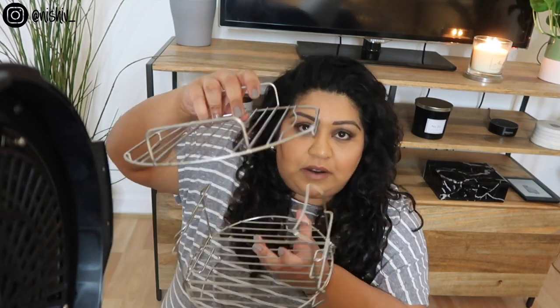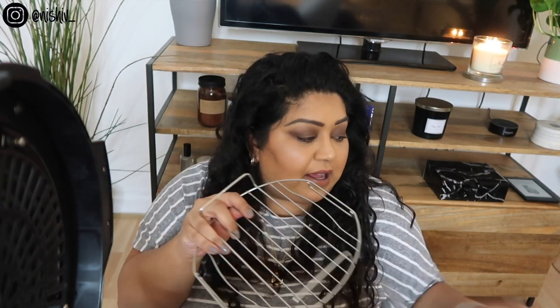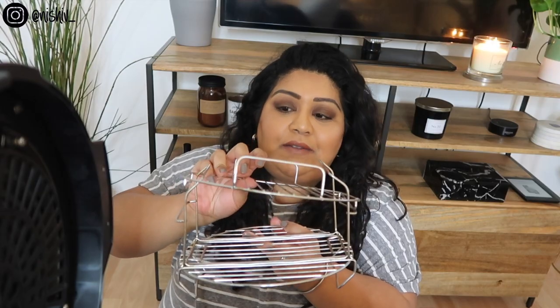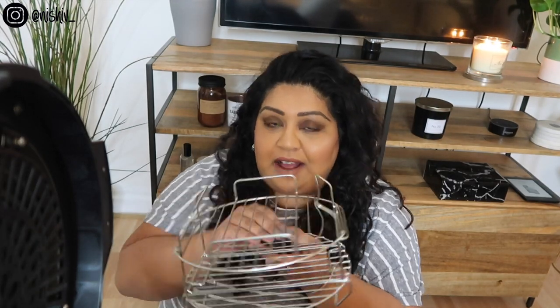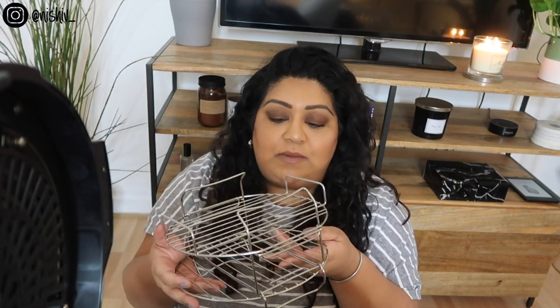My Ninja also came with these two racks - I think they all do. It took me ages to figure out how they work. You take the smaller one - notice the lines on the ends are curved, not straight, and that's to help it click in place. You slide them together and it literally just clicks in place so the top rack doesn't drop while you're cooking and smush whatever you have on the bottom, like sausages, burgers, or stuffed mushrooms.